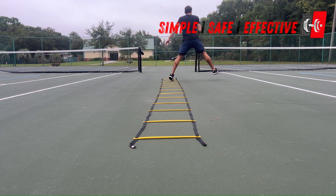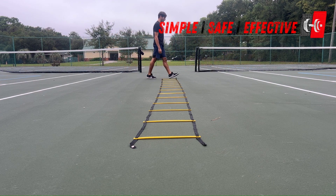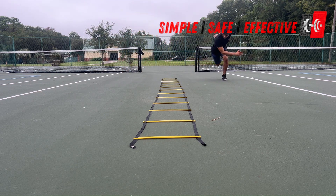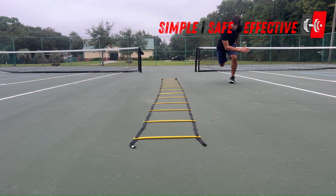The last point here is notice how high I am getting, how extended my legs are as they go through the ladder. My legs are almost locked out and I am getting some height on this ladder drill.